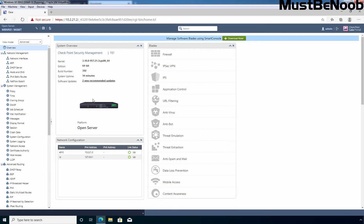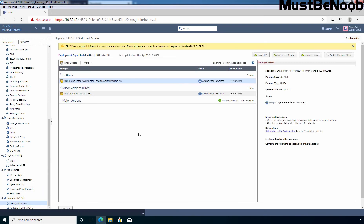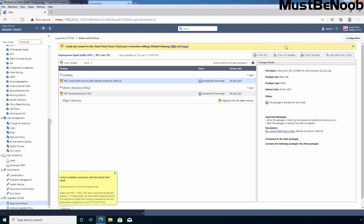On the Gaia OS web interface, let me scroll to the bottom and click on Status and Actions. First of all, I am going to check for updates to show you what message we will receive. Click on Check for Updates and wait a few seconds. It is still checking for new available updates, and now we are getting a message that it could not establish a connection with the Checkpoint cloud. We are getting this message because this security management server is not connected with the internet, so I need to perform the offline installation of Jumbo Hotfix.